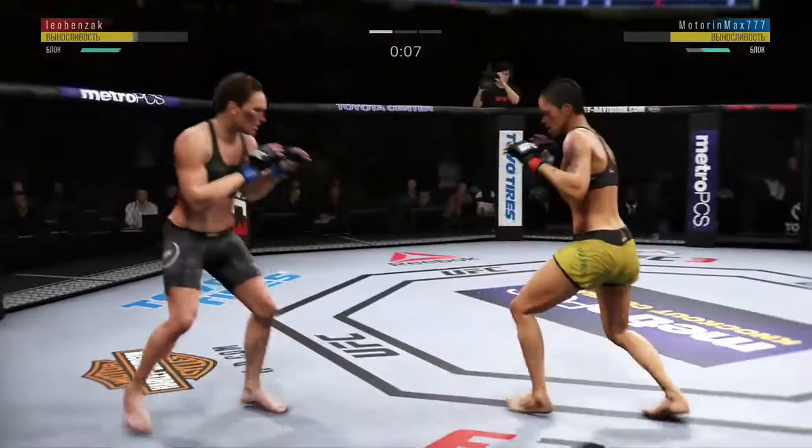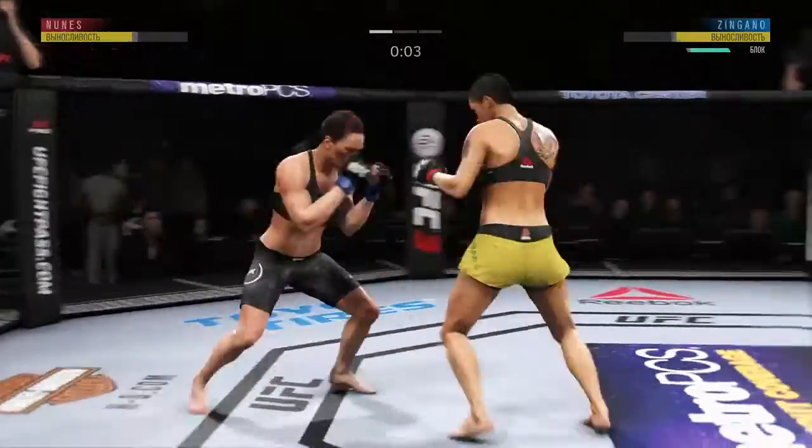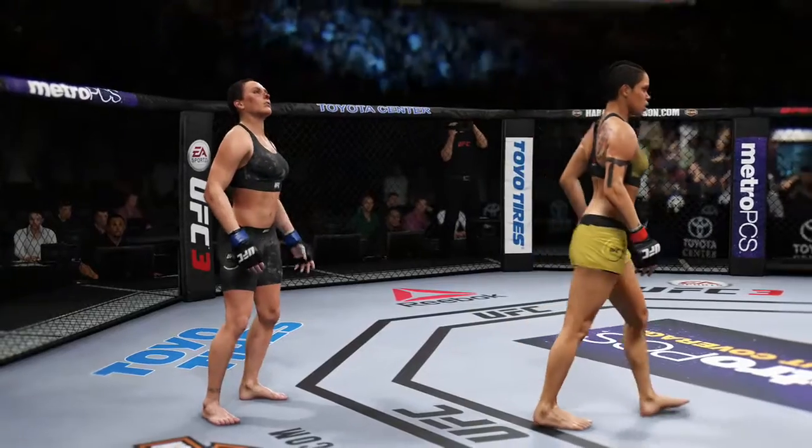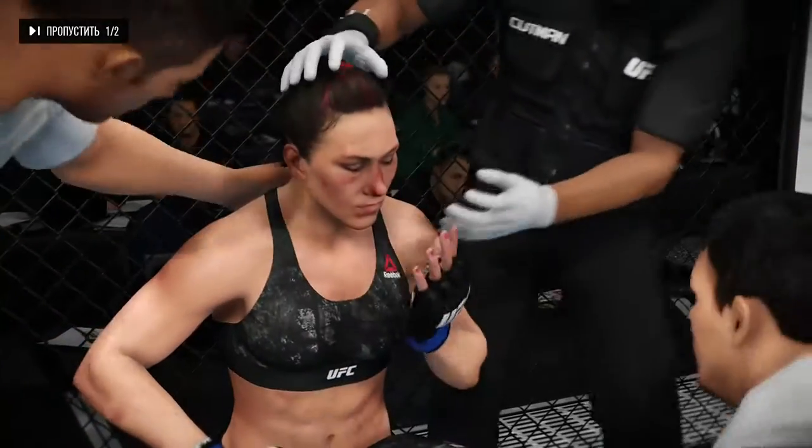She moved right into that straight punch, Joe. She's gonna have to figure some things out defensively here if she wants to remain in this fight. Move that head off the center line. Get those feet moving — you can get on the tip of your toes and prevent any further damage. Inside leg kick is there by Alpha Kat Zingano, one-two. She blocks that offense, Joe.